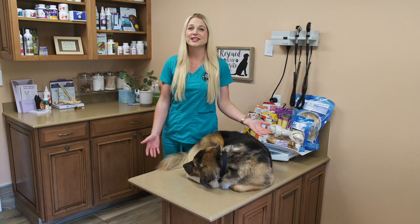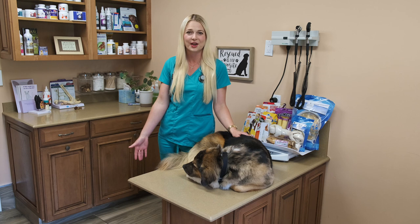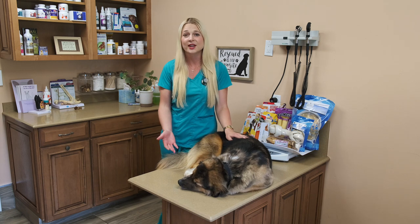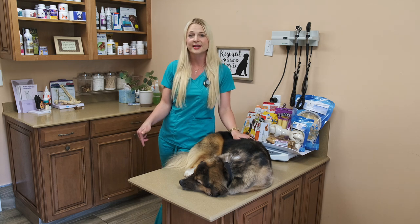Thank you guys for watching this video about what type of bone to pick for your dog. And if you have a bone to pick with me, please leave a comment below and I'd be happy to message you back about any questions you have. If you liked this video or learned something — like how Nyla bones are plastic and they're not to be ingested — please hit that subscribe button.